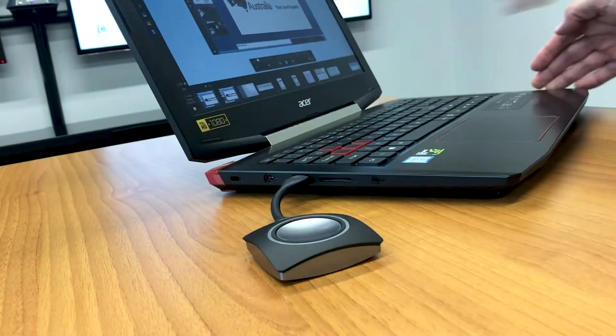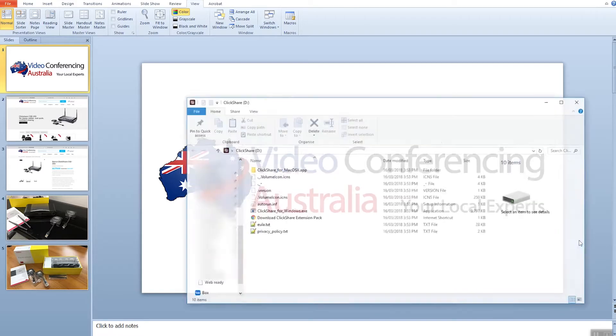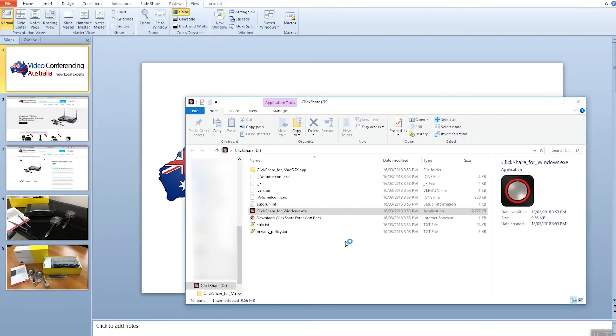Simply plug the button into your laptop or device you want to use. Connect the button via USB or USB-C to your device. Once the button has been plugged in the Barco Qlikshare software should start to install. Here you can see how quick and easy it is to install. Once you run the Qlikshare program it will connect the button with the base unit and you are ready to share.